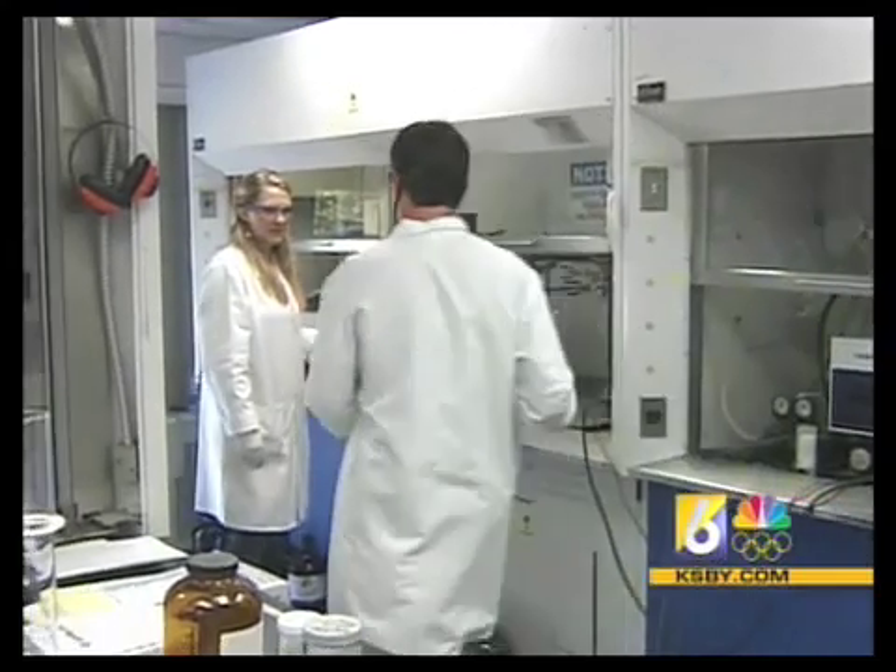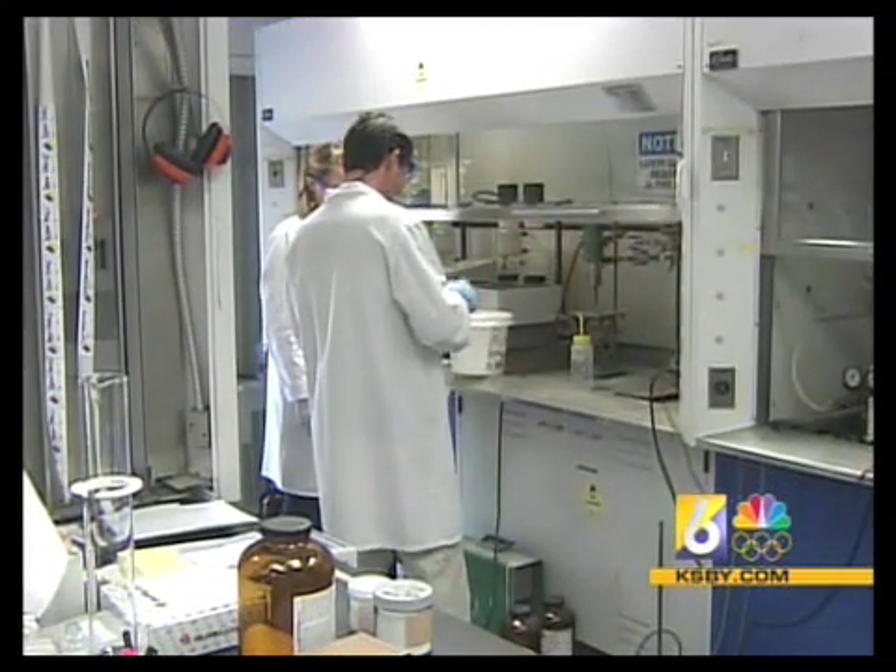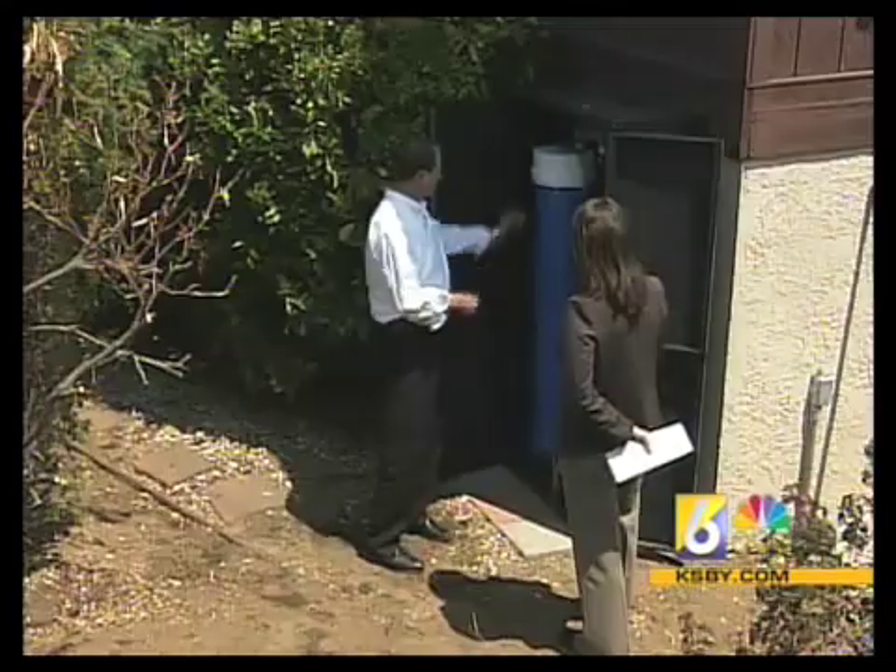A sample of water treated by the Reclamator was tested by an independent laboratory in San Luis Obispo. The sample that we received — the nitrate was acceptable for drinking water standards, so it would not present any problem as far as the nitrates are concerned. Also, there was no bacteria found in the treated sample.